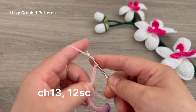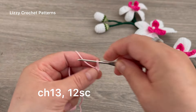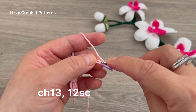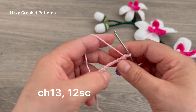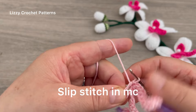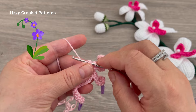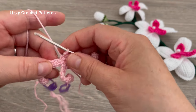We are going to repeat this process three more times: chain 13, place a marker in the last chain, beginning in the second chain from the hook make one single crochet. Make one slip stitch in the magic circle. Repeat one more time — chain 13 and then 12 single crochets. When done with the 12 single crochets, make one slip stitch in the magic circle.